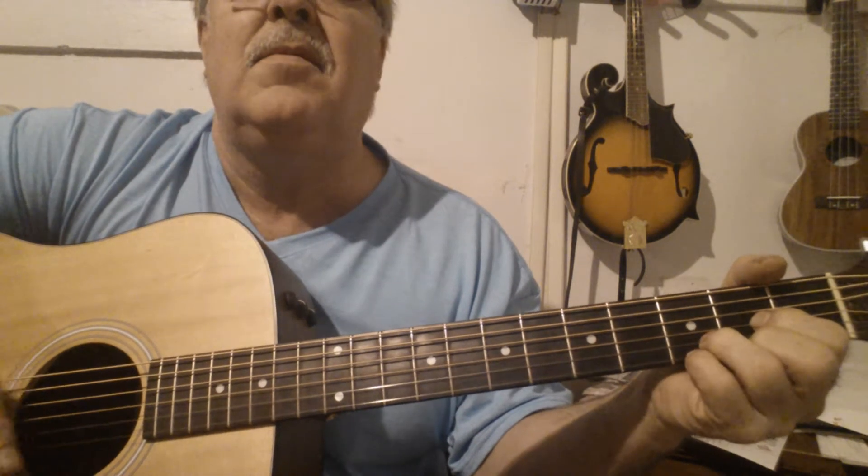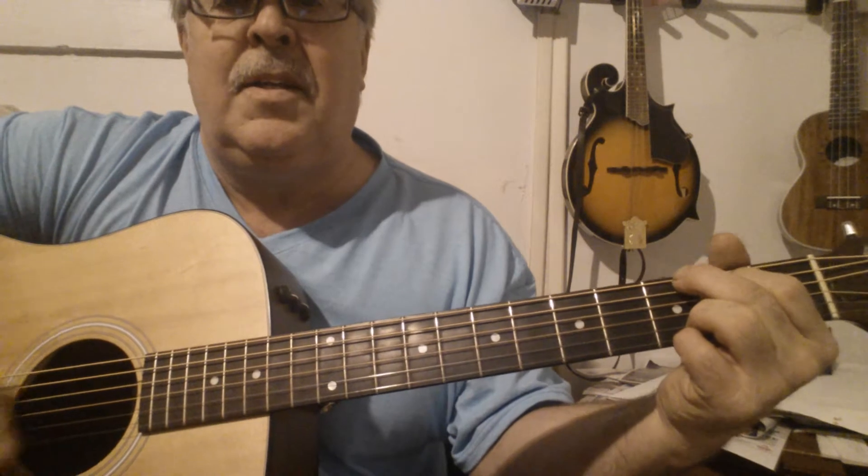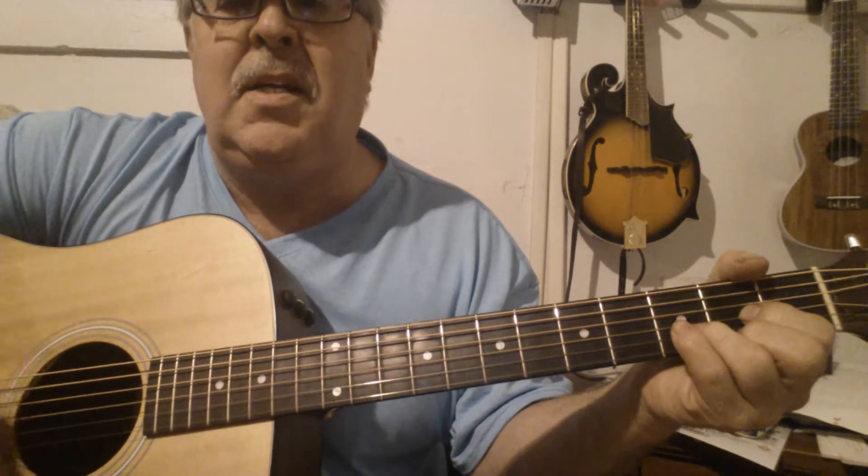I can tell by the way you look at me — I can tell by what I see. I see you no longer believe in me — D. I'm having bad dreams. There's a strum in between there — G. I can't seem to get back to where we used to be — D. A little sus right there.